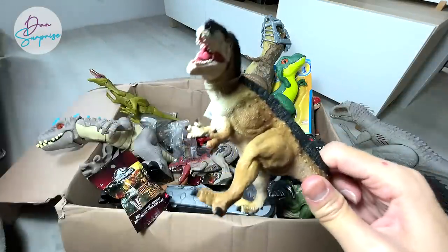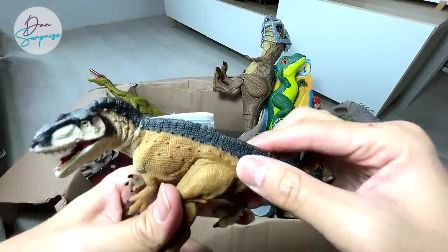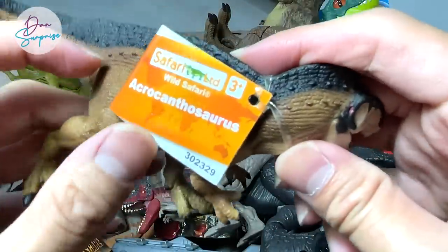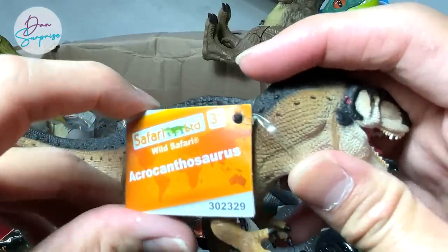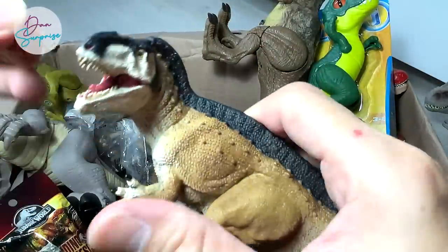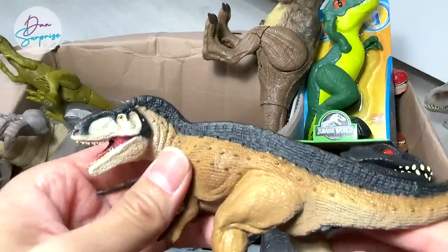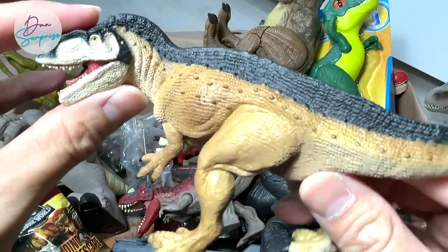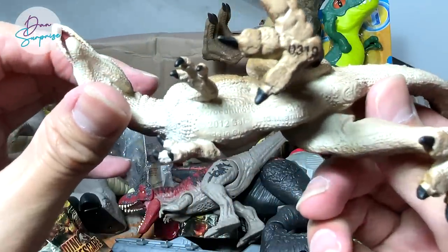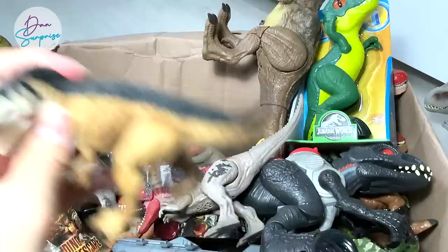The Acrocanthosaurus is actually known as the high-spine lizard because it has this really high spine bone — of course, not as big as the Spinosaurus. Let me remove this tag from it. I've placed more Safari LTD figures inside this box. I'm not too sure whether the Acrocanthosaurus is actually bigger than the T-Rex — I don't think so. You guys can let me know down below.